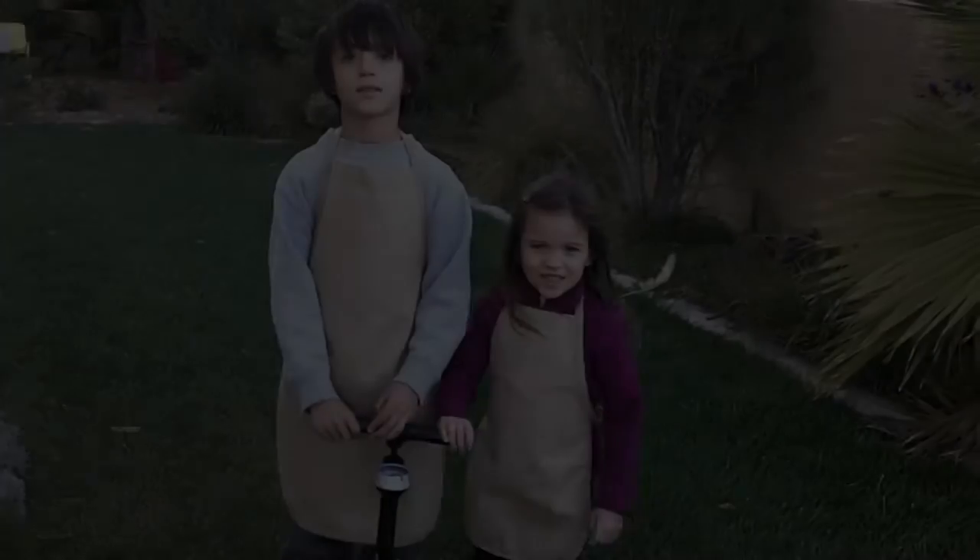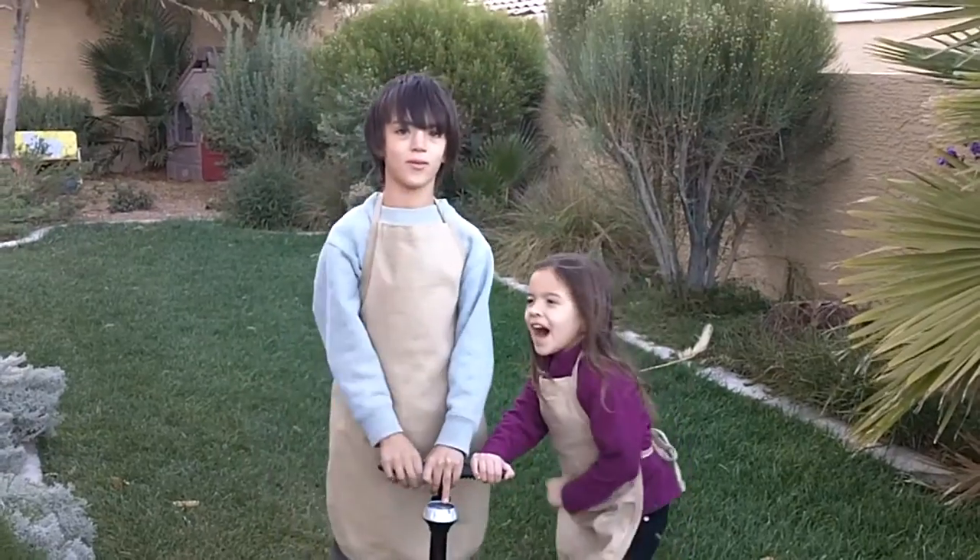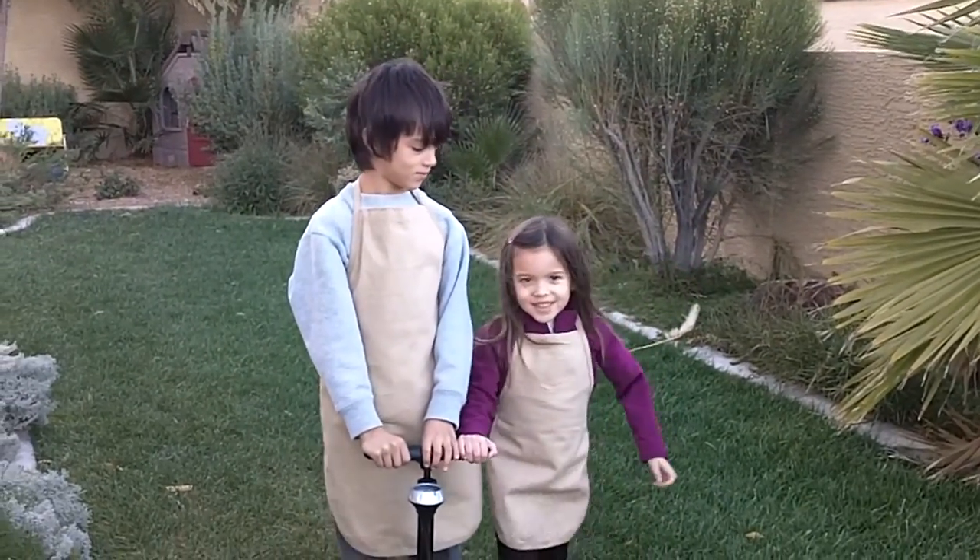Oh, my little scientist. How did you like that experiment? That was cool. That was awesome. Really cool.